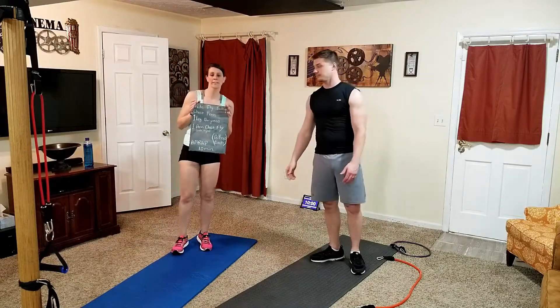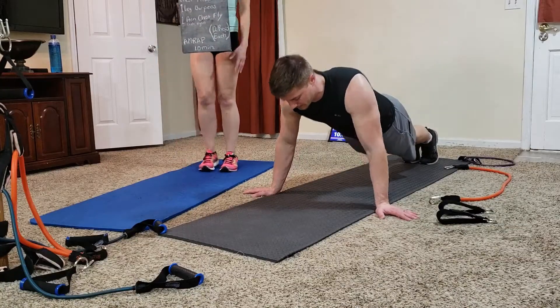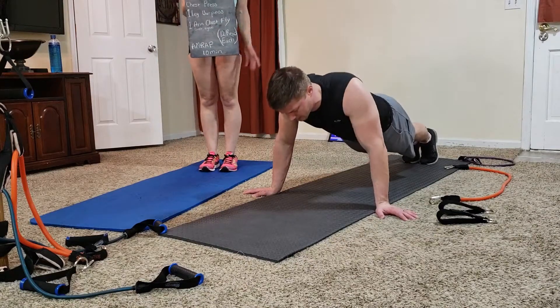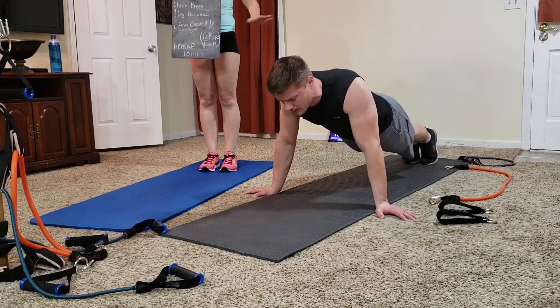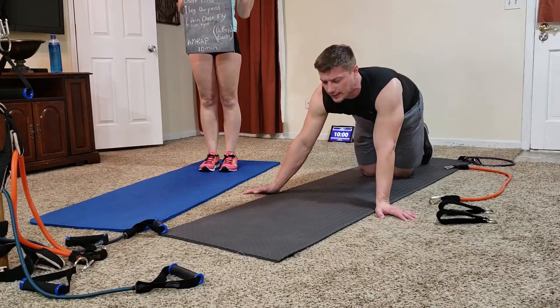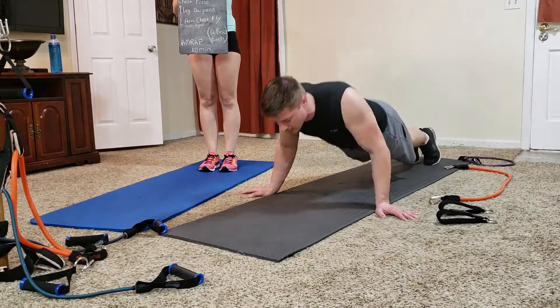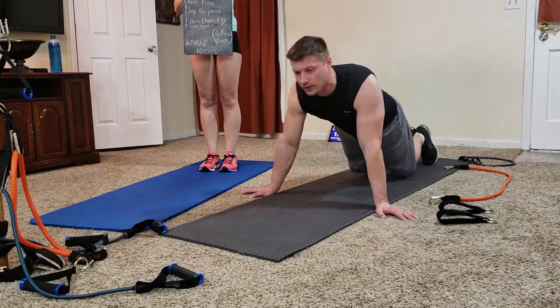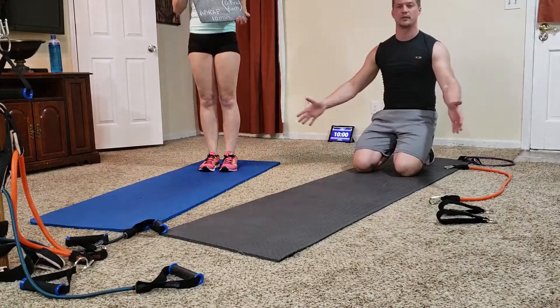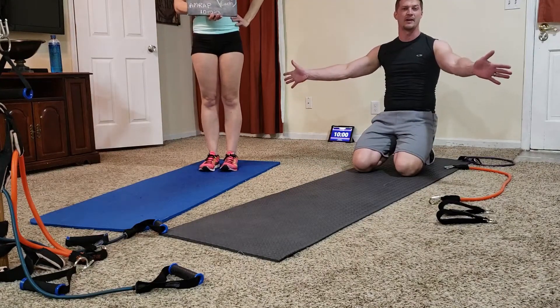First exercise is wide fly push-ups. You're going to do a push-up with your fingertips out in a wider-than-shoulder-width arm position. I like to put my hands at the edge of the mat as a reference for how wide to go. You can go shoulder width or a little wider, but the idea is wide fly — get your arms out, fingertips pointed out. Wide fly.